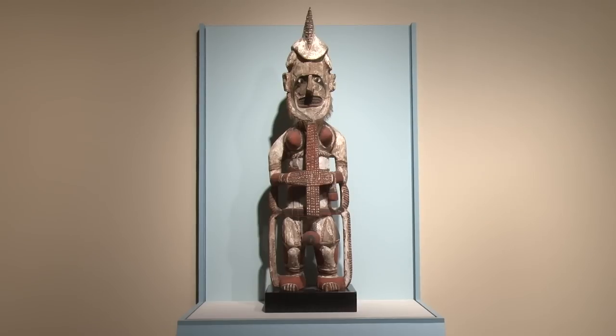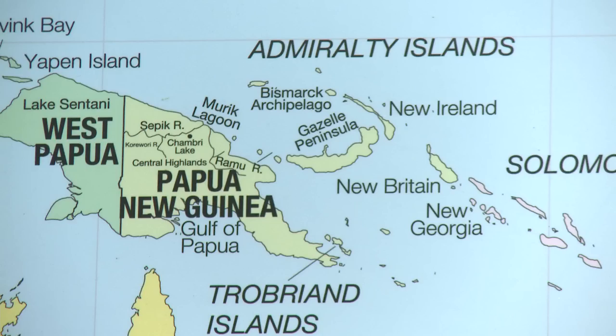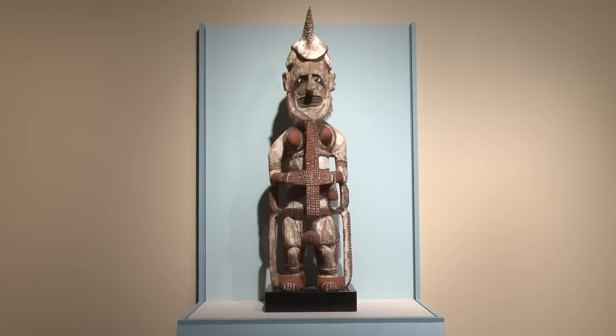This imposing figure is a memorial figure to a deceased leader or chief. It was made about a century ago in the island of New Ireland, which is just to the east of New Guinea. They're not made anymore today, but in the past they were one of the most important objects made by these people.